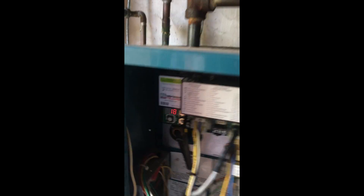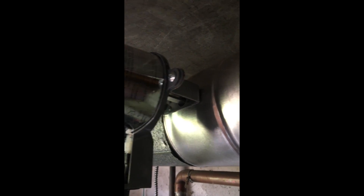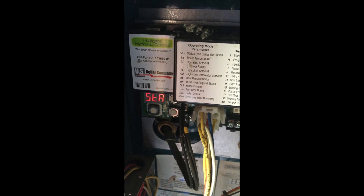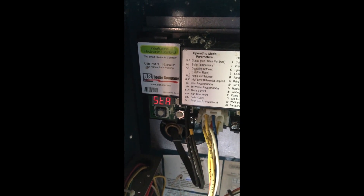We do have a call for heat now. STA-18 is waiting for a damper to open, which looks like it just did. STA-6, the spark. STA-7, flame-proving. And then we'll go to STA-8 once the gas valve opens, and we have flame rectification.